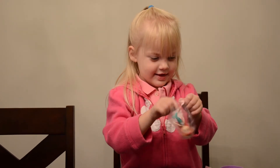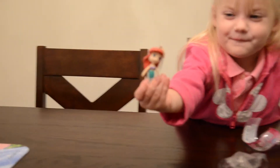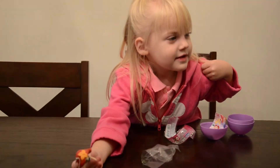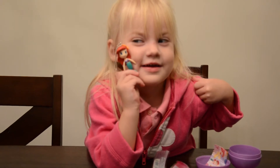Take out the plastic, let's get a good look at her. Can you hold it right up to your cheek? There we have Ariel.